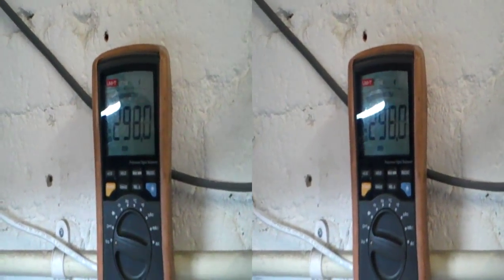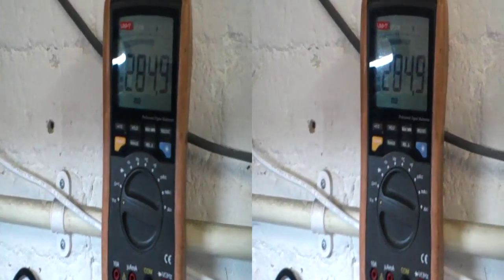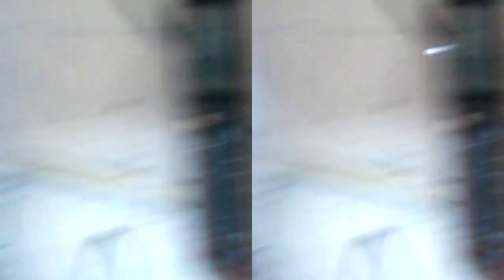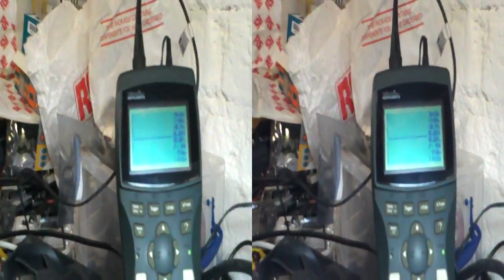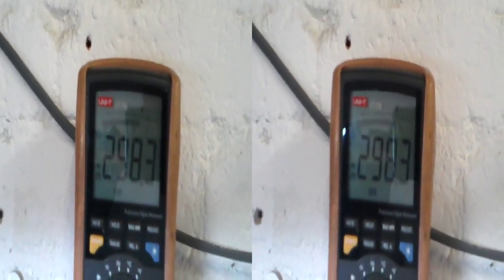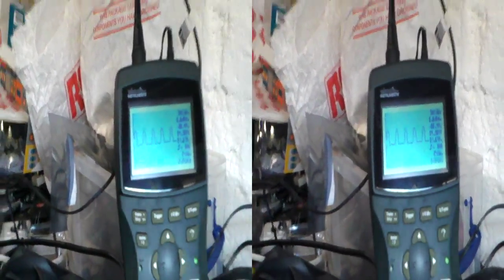The current terminal voltage is 298. If I actually turn off the charger, you'll see that the voltage should drop — there you go — dropping to about 285 volts. And the scope goes flat line. If I turn it on again, the voltage goes up to 298, and we can see we've got a ripple.